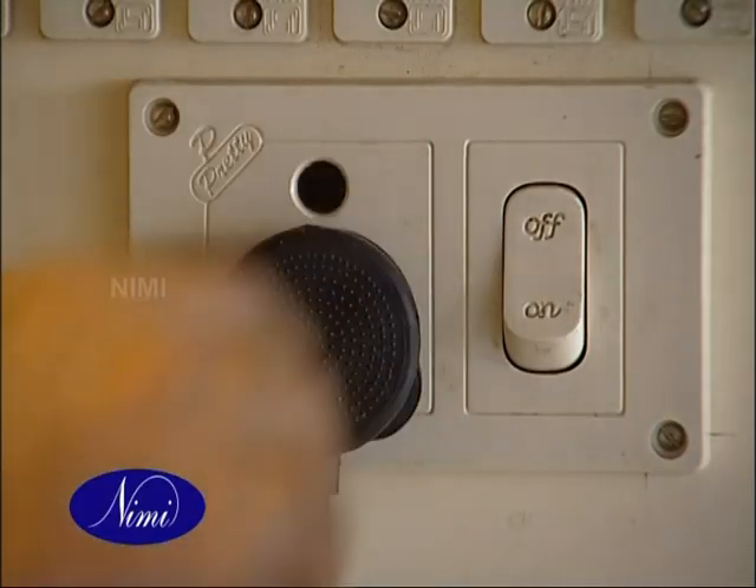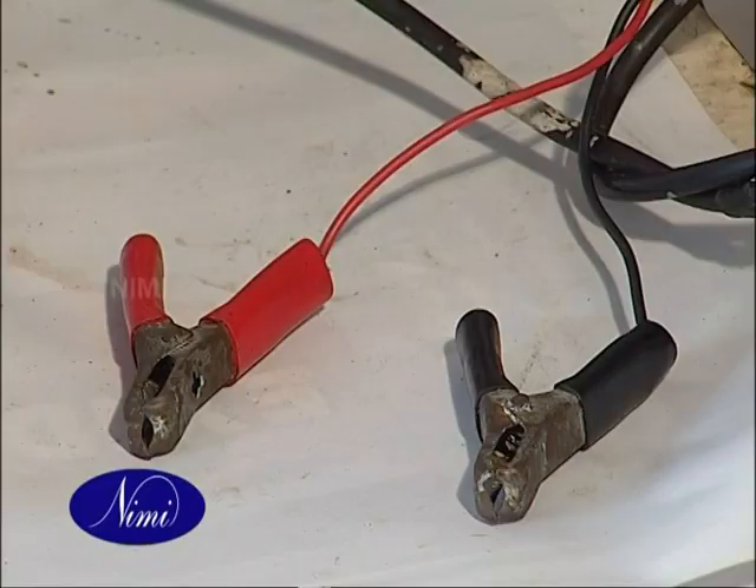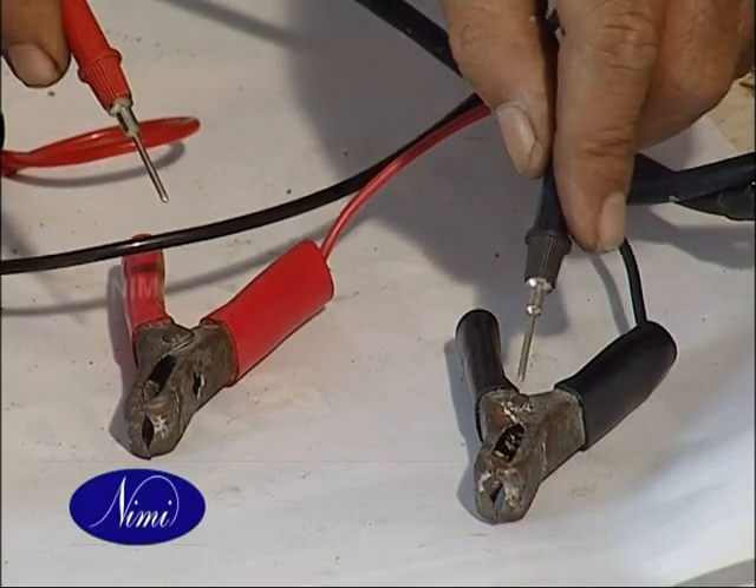Connect the battery charger to the power line and switch on. Measure the voltage on the test point.